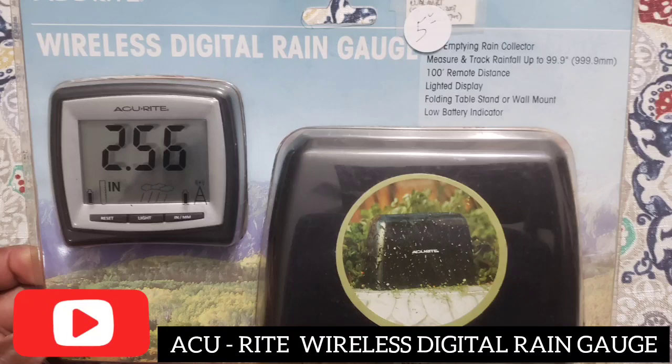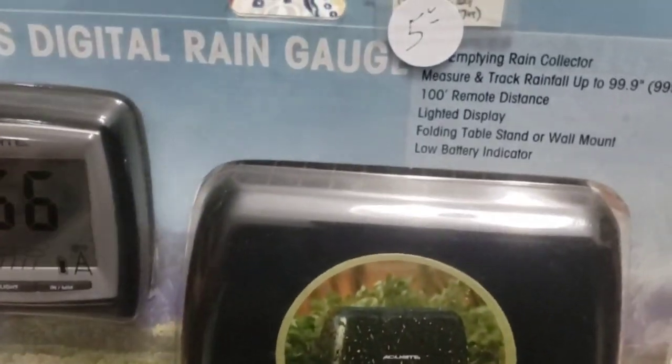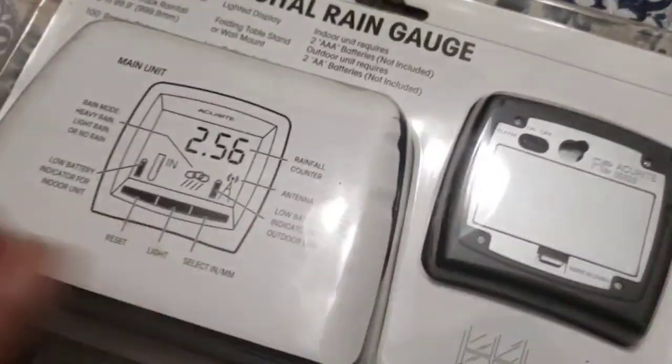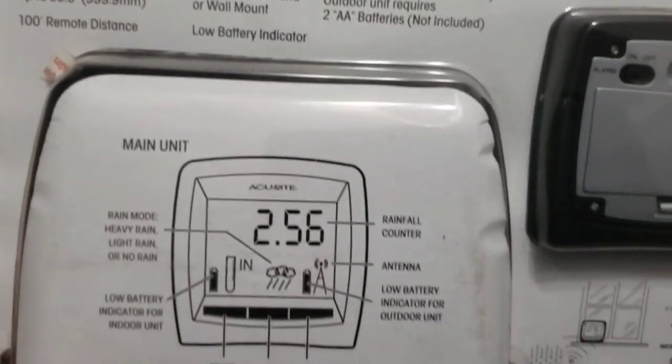Hi, welcome to Big Hat Homestead. Today I wanted to share with you — I picked up a digital rain gauge and it's wireless. I got it from the Reclaim store for five bucks, so I said I'd give it a try and I wanted to bring you along with me.